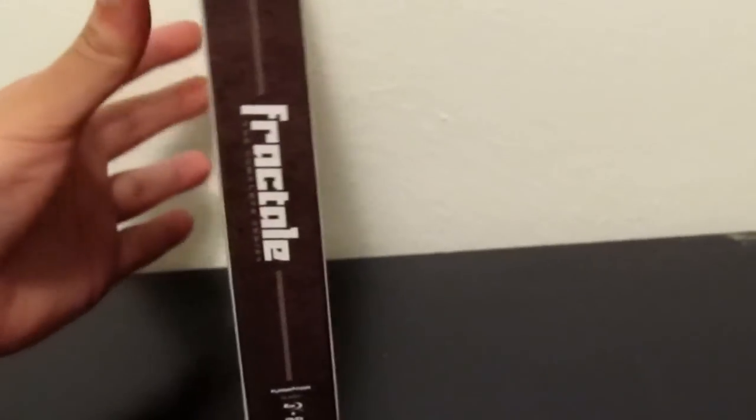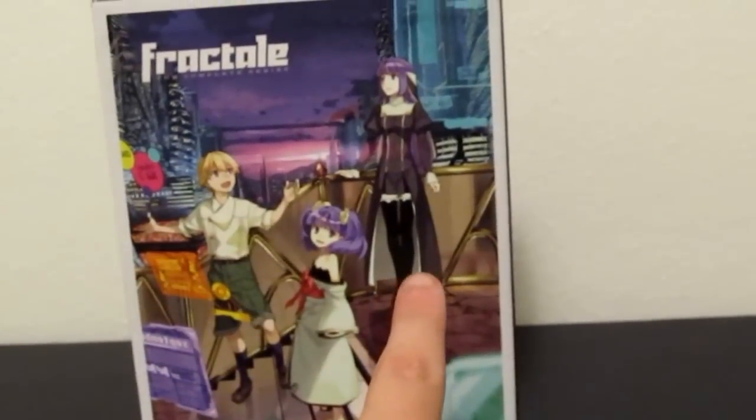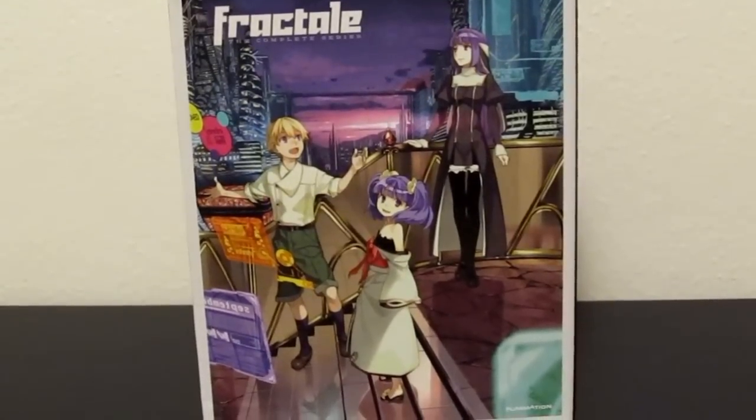The spine says Fractale, it's like in Blu-Ray slash DVD Combo. On the back you have Fren, Nessa and Klain again. I really love the art in this box, and in this series in general actually.